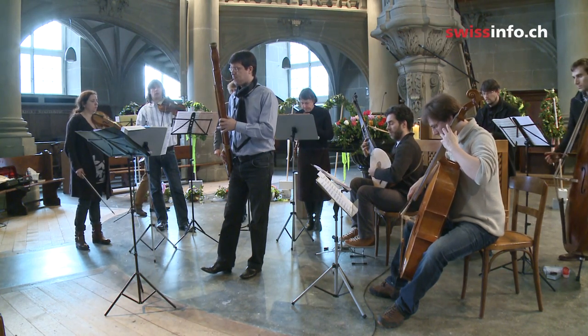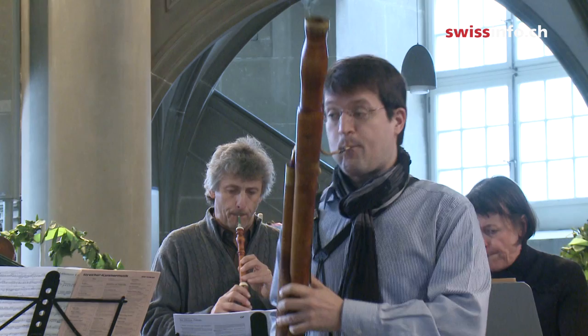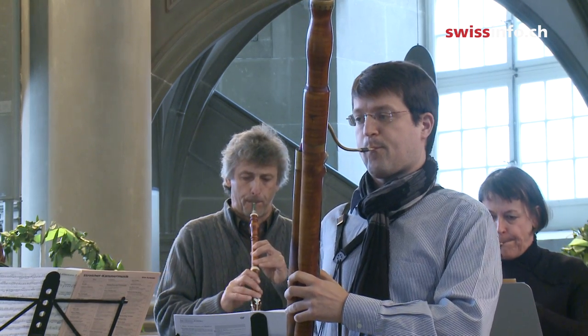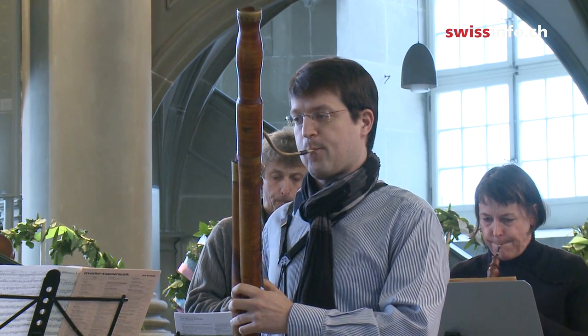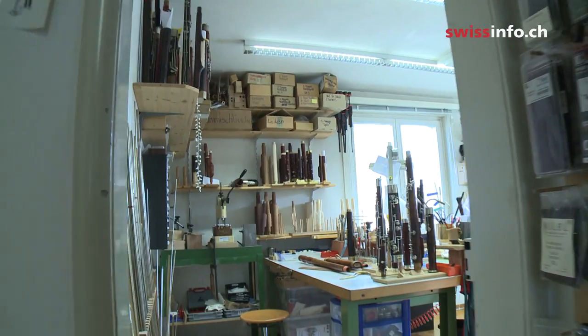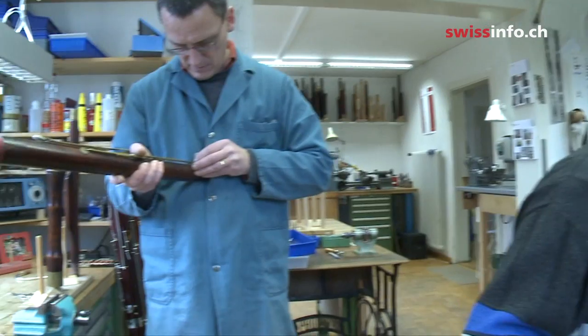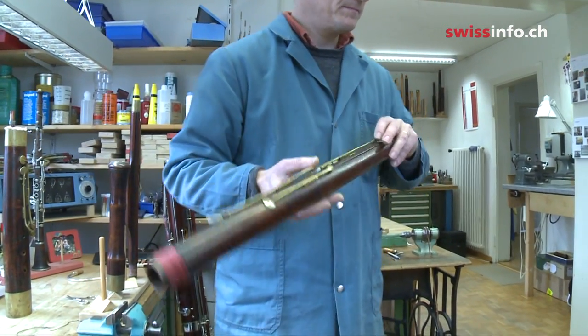Australian-born Lyndon Watts is one of the best bassoon players alive today. Principal bassoonist for the Munich Philharmonic, he also teaches in Bern, and is the first one in the world to play on a replica of the Savary bassoon, considered the Stradivarius of bassoons. Together with instrument maker Walter Bassetto, he reconstructed a few of those legendary bassoons.